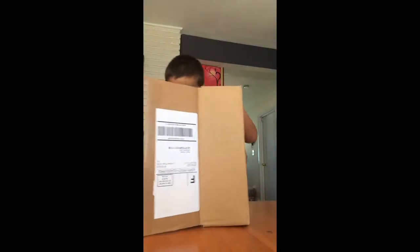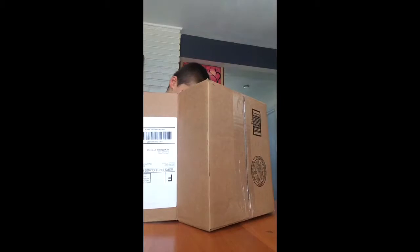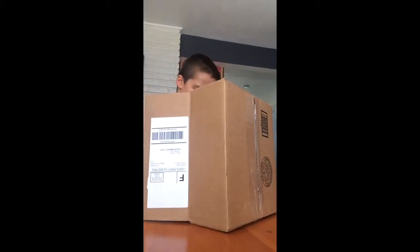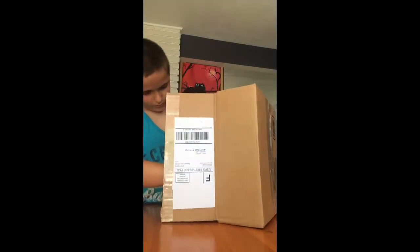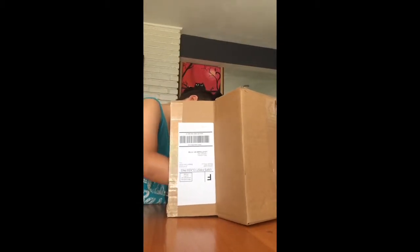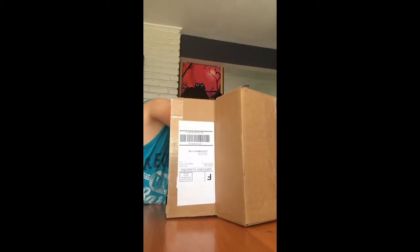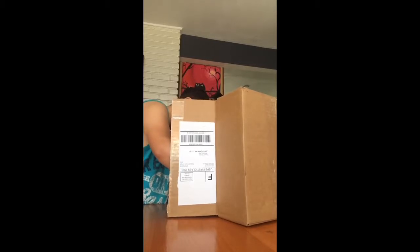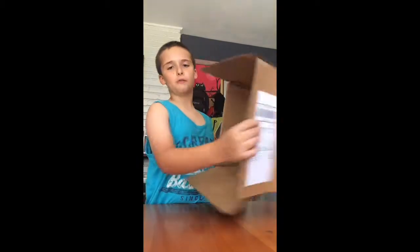All right, so I'm trying to just make a little slit. I'll be back with you guys right when I finish getting all these flaps off.